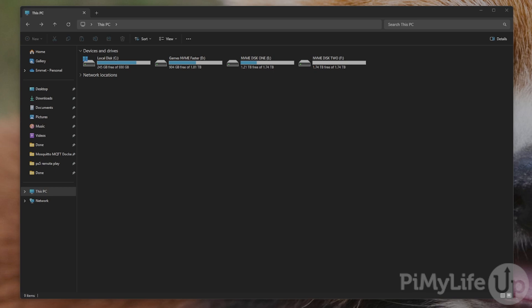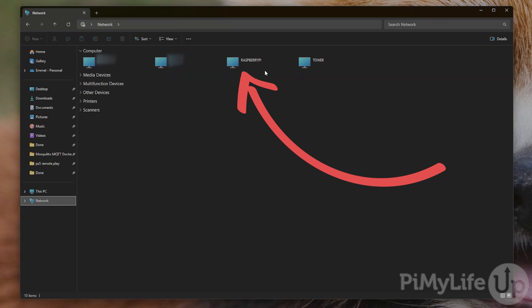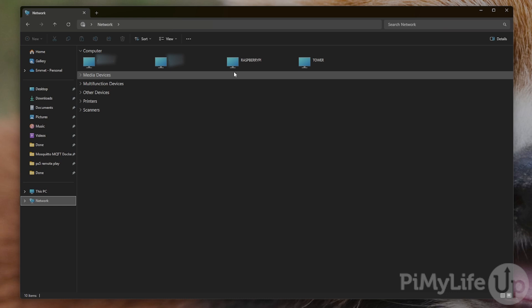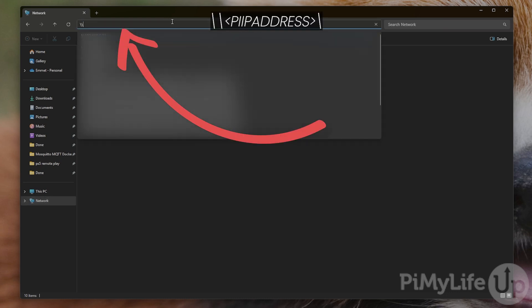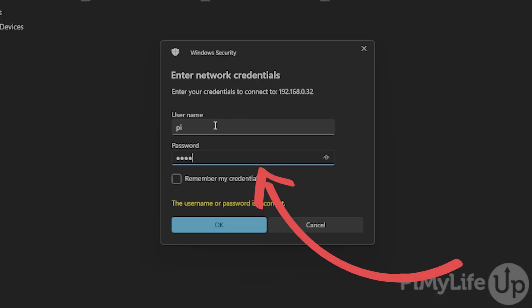On your Windows PC, open File Explorer and select the Network tab in the sidebar. If everything has worked, you should already see your Raspberry Pi listed here — the name might differ if you gave it a different hostname. If you don't see your Raspberry Pi, don't stress. If you know the IP address, you can still connect to the Samba shares. Using the address bar at the top, type in two backward slashes followed by the IP address of your Raspberry Pi. You may be prompted to enter your Raspberry Pi username and password to connect.